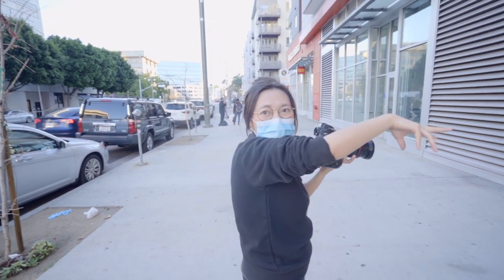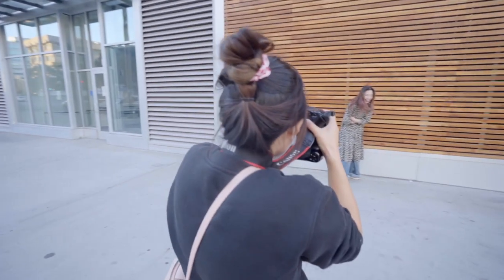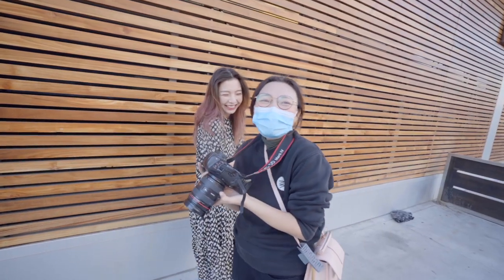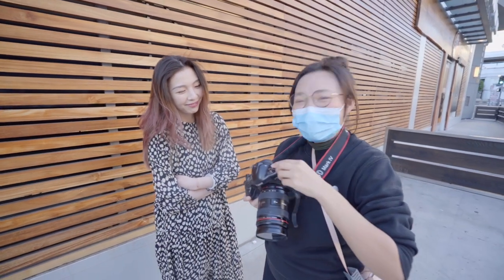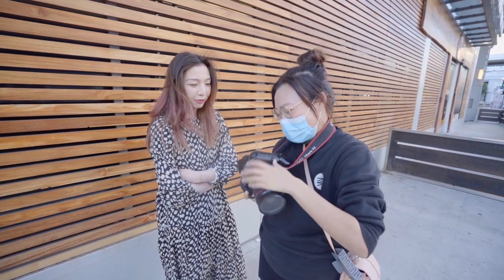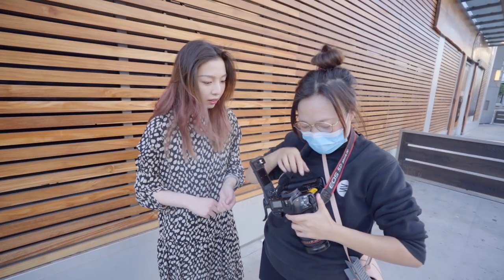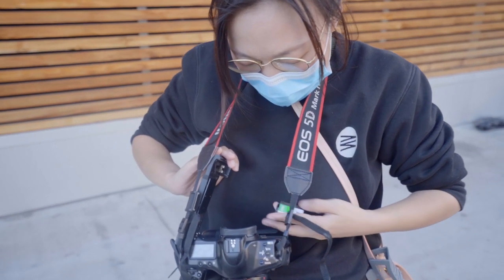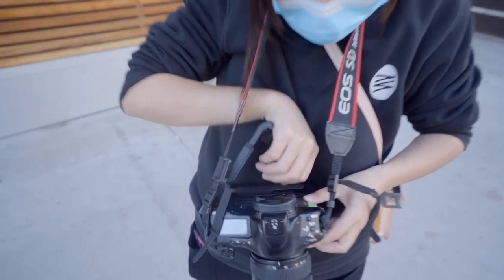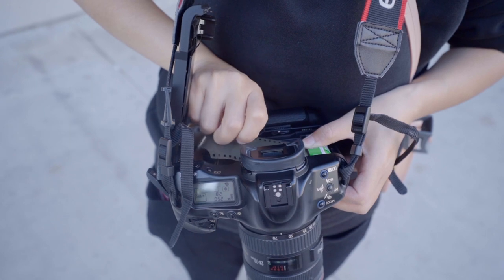The first roll is done — I'm so freaking terrified. The first roll took me a long time to finish because of all the pressure and anxiety. Then I decided to load up an expired Fuji 200 film to do a practice run — to shoot without worrying or thinking too much.